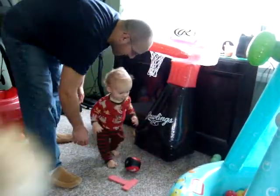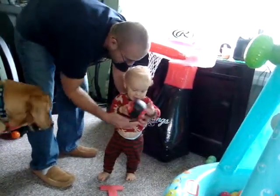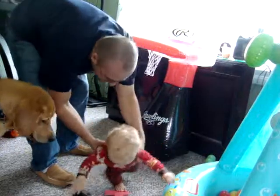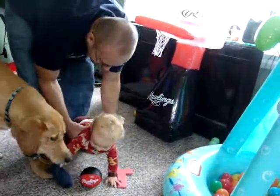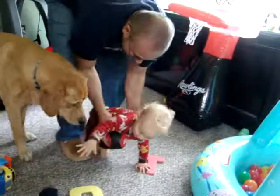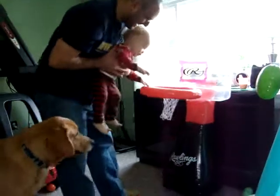You're being really good. Here you go. Play again? Here you go. Ready? Grab it. Rabbit. Rabbit. Okay. Dunk. Yay! Yay! Yay!